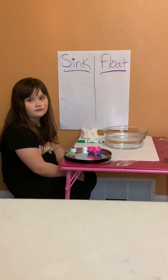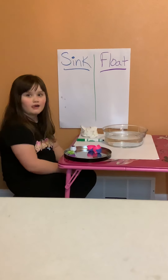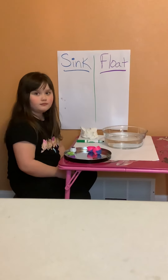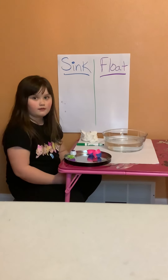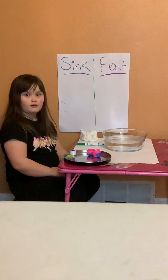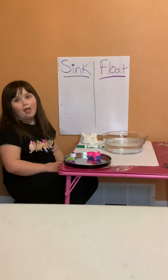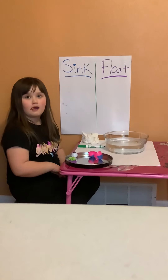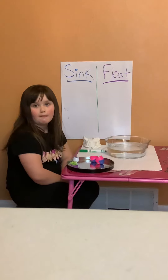Today we're going to talk about things that sink or float, and Rachel is going to try some different items in an Easter egg for us to see if they sink or float. We have a plastic Easter egg and we've taped both ends since there are holes in there. Rachel is going to tell us how many items we have — we have four different items.